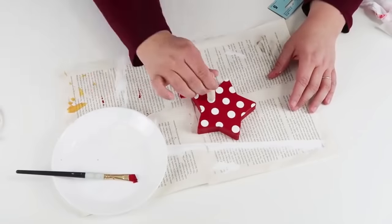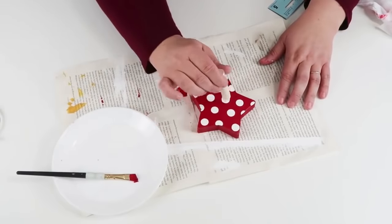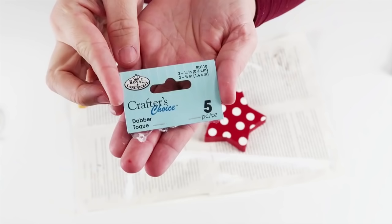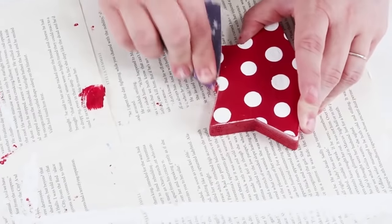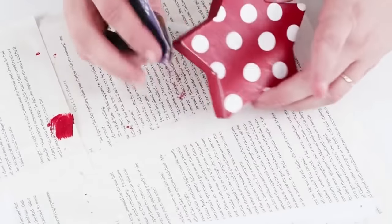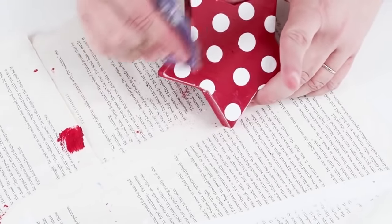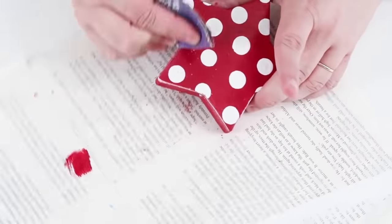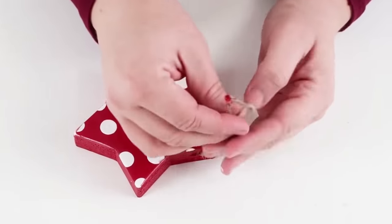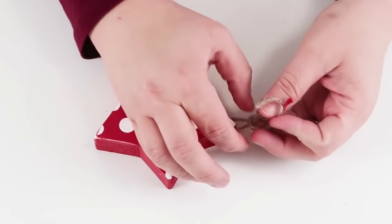I went over all of my dots a couple times to make sure the white was really strong and stood out. Once that paint was dry, I went ahead and just sanded the sides just a little bit — you don't have to, but I wanted that farmhouse look. Then I took the original twine, slipped it back through my drilled hole, and tied my knot. You're going to see at the end how just changing the direction of that hole is going to allow it to hang beautifully on a tree.